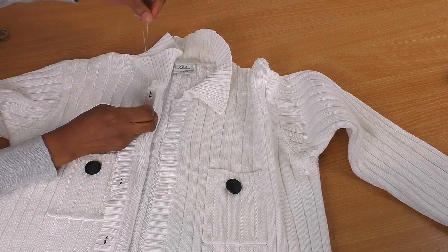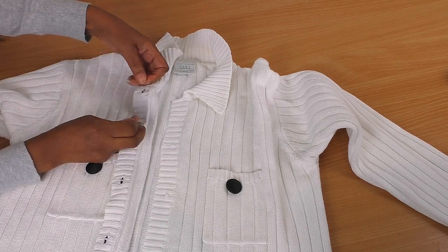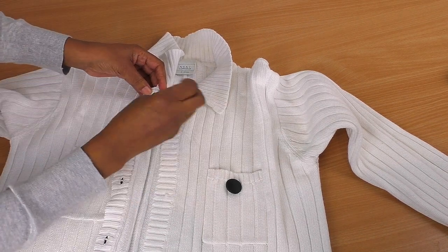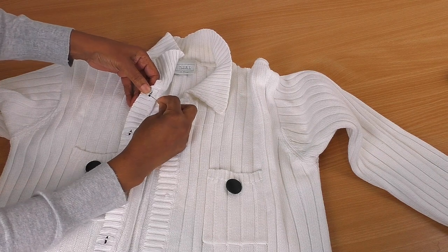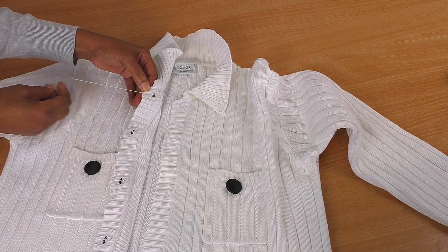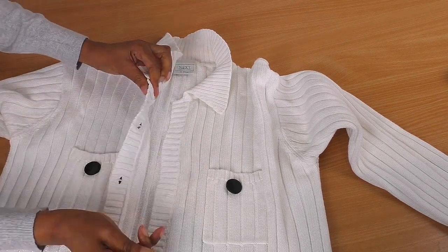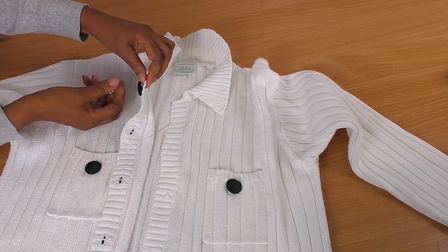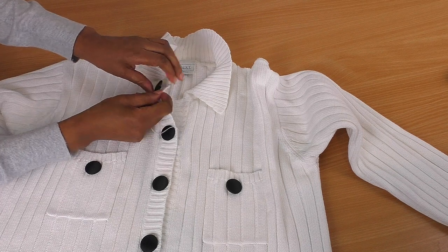I haven't had any problems sewing the others, but as soon as I decided to show how this is done, yeah, this is what happens. But I resolved it - it's okay. Of course it's going to give me this hassle. I mean that was twice - this is going to be the third one. Go through the other end, just take your time, pull it through. And there we have it - just look how cute that looks. It really looks as though it's coming through the buttonhole - that's what I like about it.